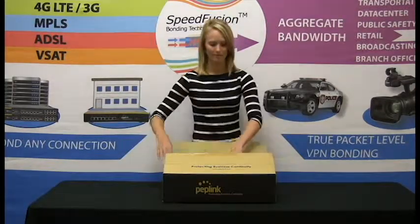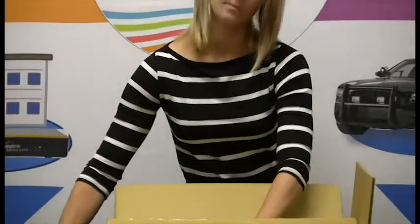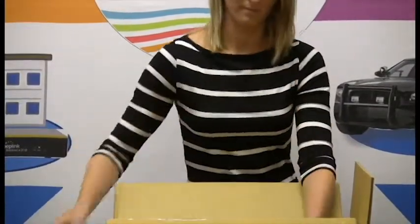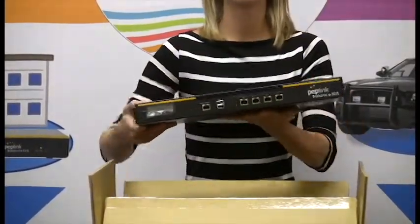The 305 can also be upgraded with an encryption key. Now looking into what you would get with the 305, you have your Peplik Balance Registration, a power cord, a 1U rack mount, and the Peplik Balance 305 itself.